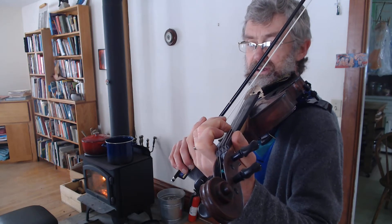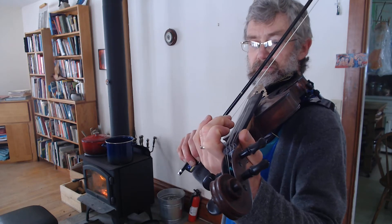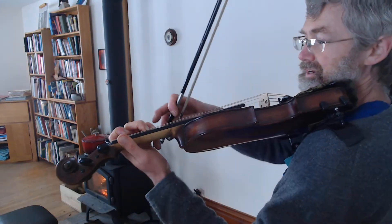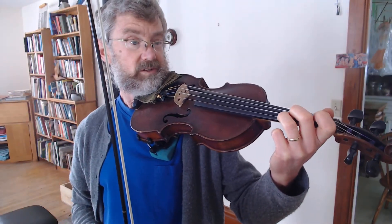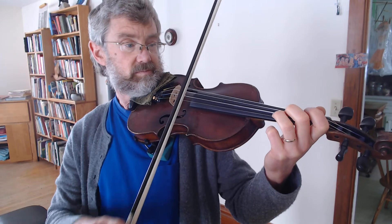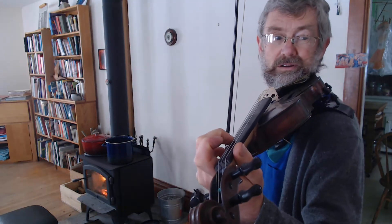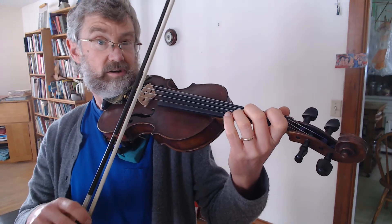Down bow again. We're going to add to it the third finger, which is the high A. That will leave the second finger down until the third finger is down, and then take it off. The second finger comes off the moment the third finger comes down. Let's go back and try that again.